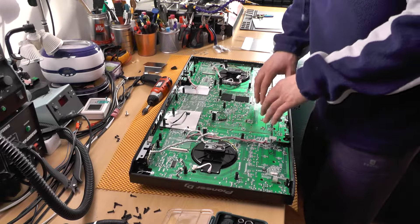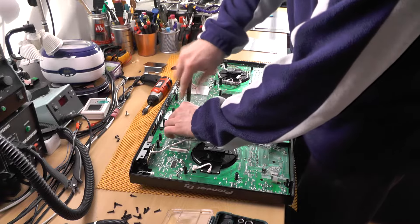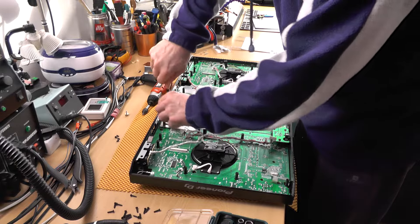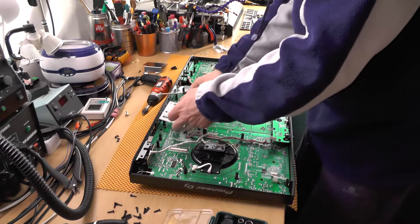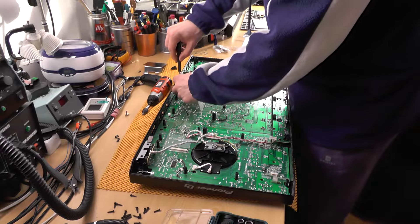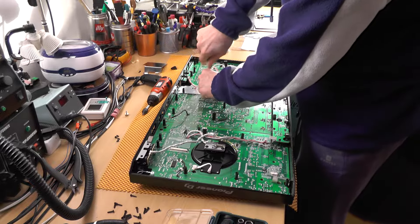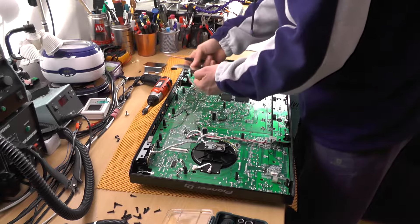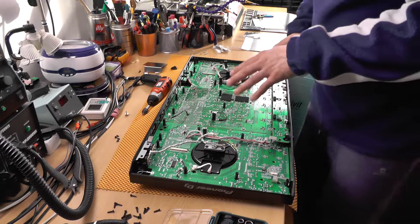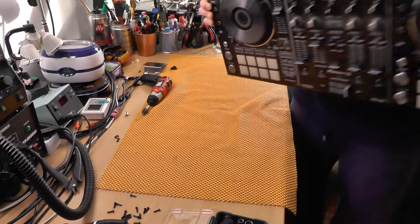Since we only need the central part, this is the part I'll be removing. There are so many screws in here. This is actually shielding. This thing has actually grown quite beautifully. Before I continue, I'm going to let my friend remove all the knobs.